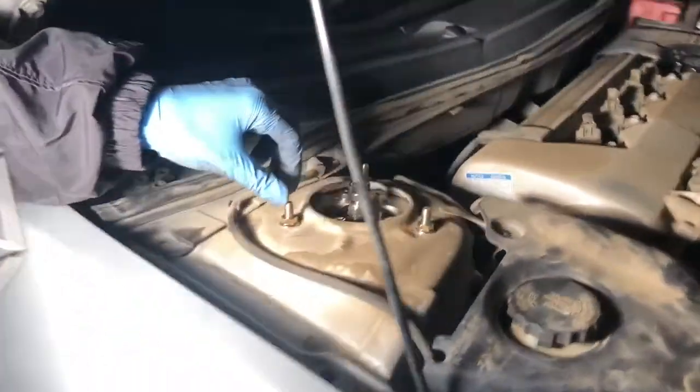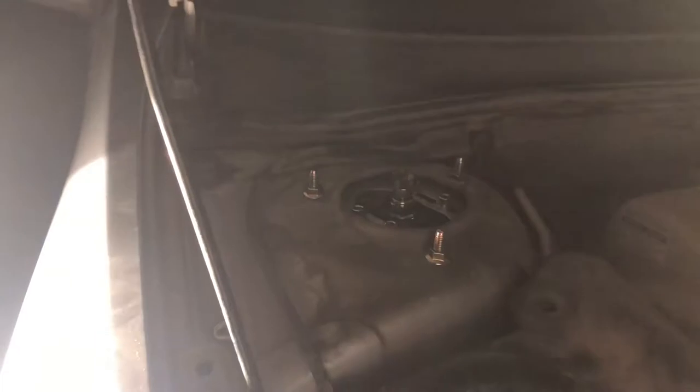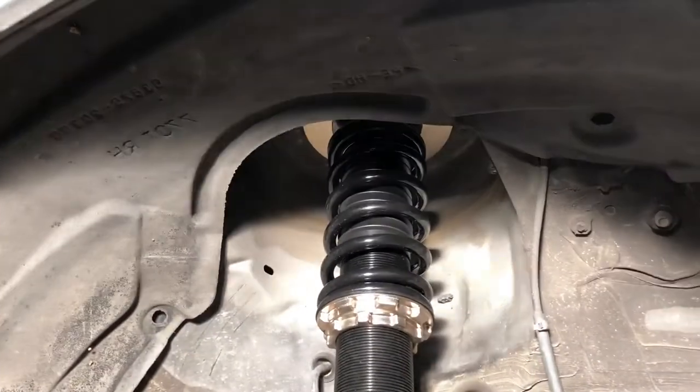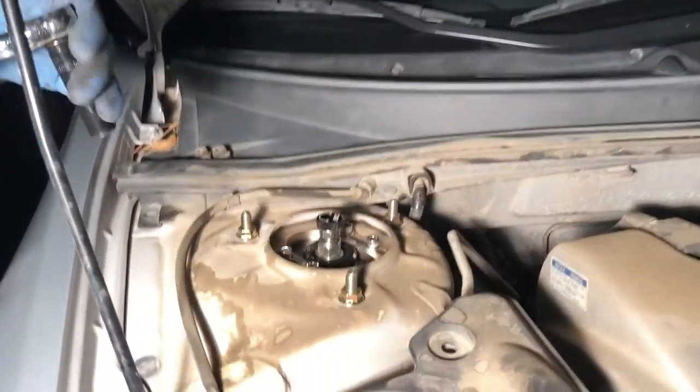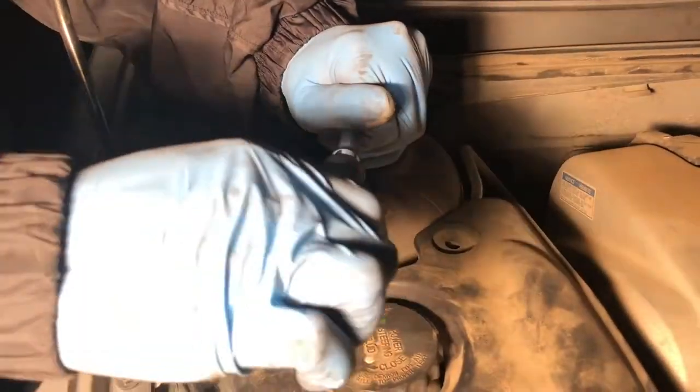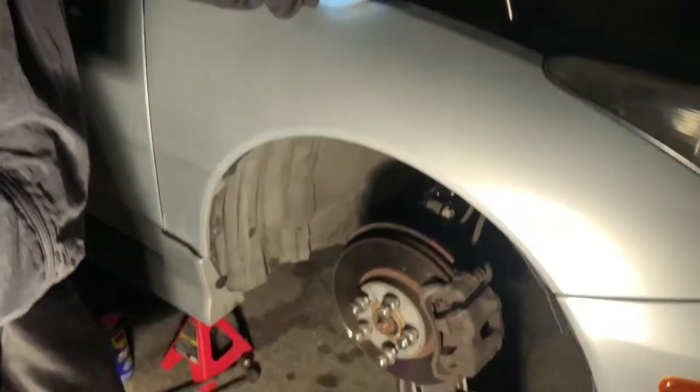We're gonna tighten the top bolts, but first we'll raise the jack a little higher so the spring compresses and we can tighten them down. That's basically it — now we're just gonna put the wheels back on. We'll call it a night and come back tomorrow during the day to show how it looks, do the rears, and maybe get the height adjusted as well.